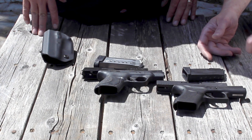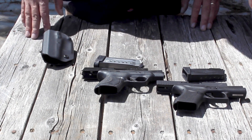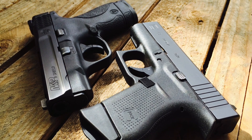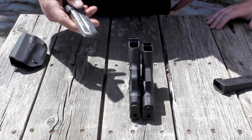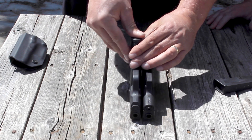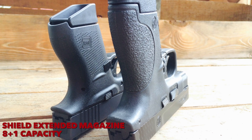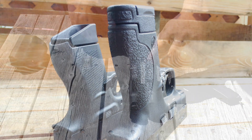We've got the Glock 43 and we've got the Smith & Wesson Shield. Both of these are single stack 9mm, both very concealable, approximately about the same size. If we just stuck them on their backs, the Shield is considerably taller without a magazine in it. This particular magazine for the Shield has a little spacer in it, which gets exaggerated when we put the magazines in. This one just has a finger rest extension — it came with another magazine that doesn't have the finger rest.